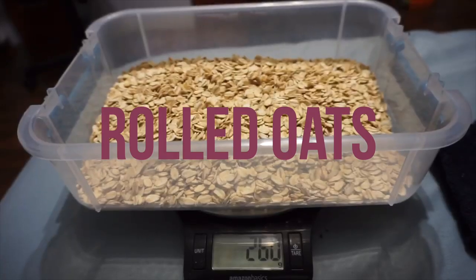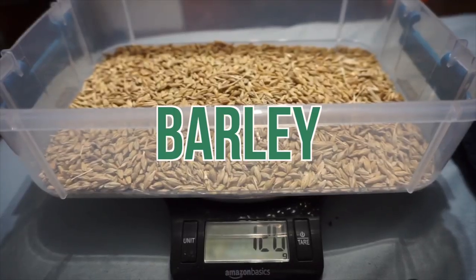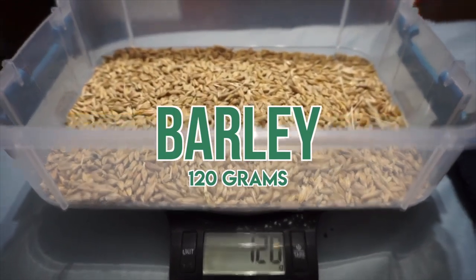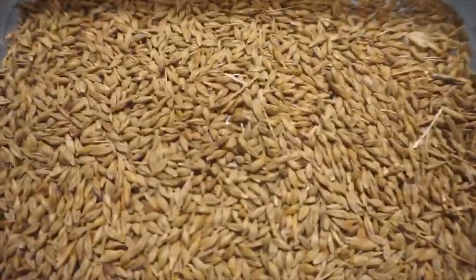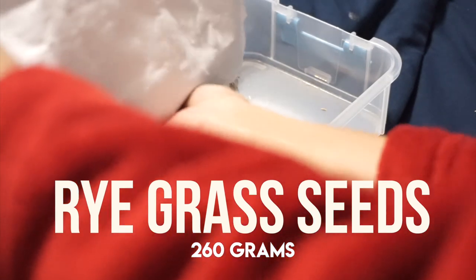So far we've added 100 grams of amaranth, 30 grams of wheat seeds, 260 grams of rolled oats, 120 grams of barley, and now we're moving on to the ryegrass seeds, which will be 260 grams.